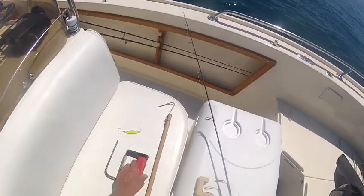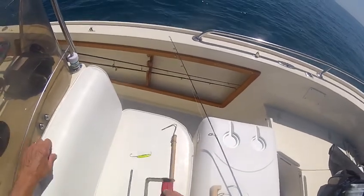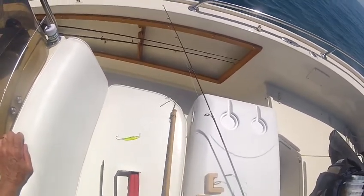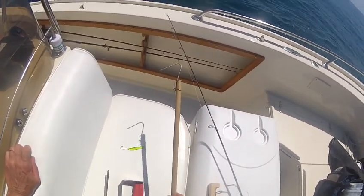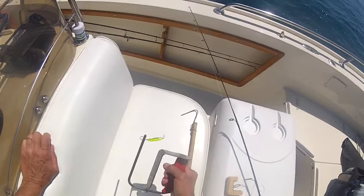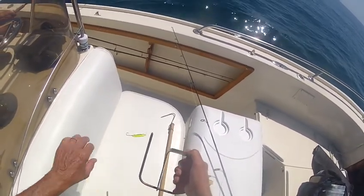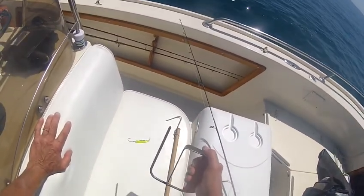I want to show you two great tools that every vessel should have on board. This one's a fish guard and this is a de-hooking tool. It has a 27-inch long handle, primarily for de-hooking. The fish guard is not only for sleeving and holding the fish, but also the L-bend there is a de-hooking device too.